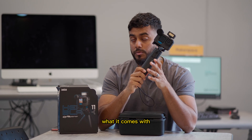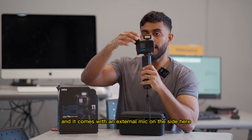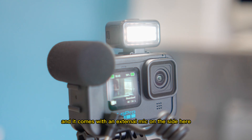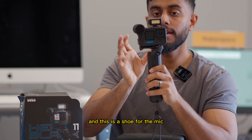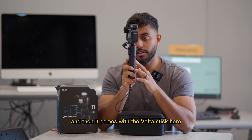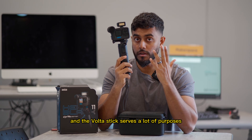What it comes with: it comes with a flash on top, and it comes with an external mic on the side here — this is the shoe for the mic. It comes with the GoPro itself, and then it comes with the Volta stick, and the Volta stick serves a lot of purposes.